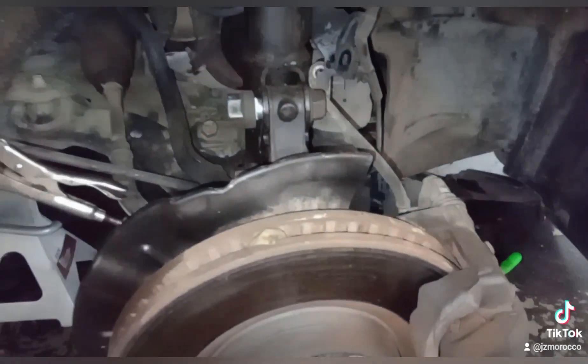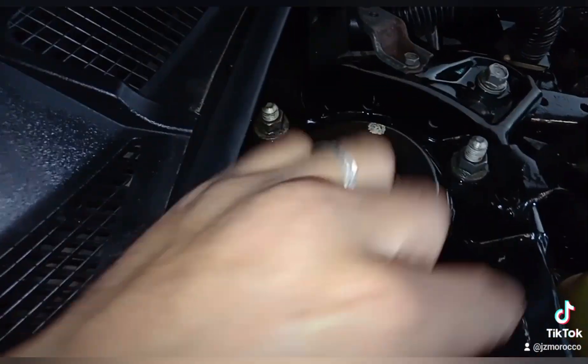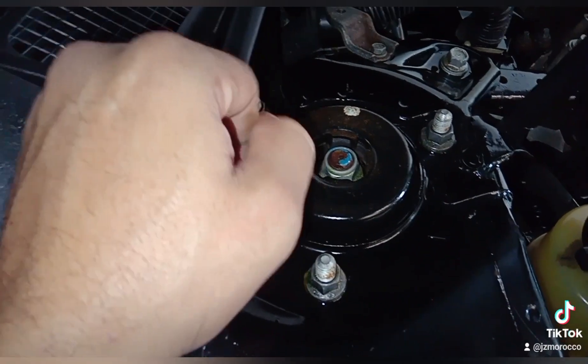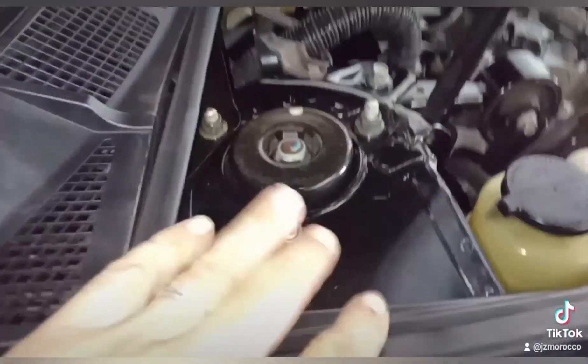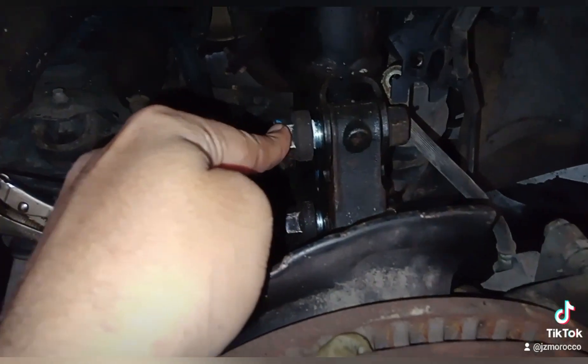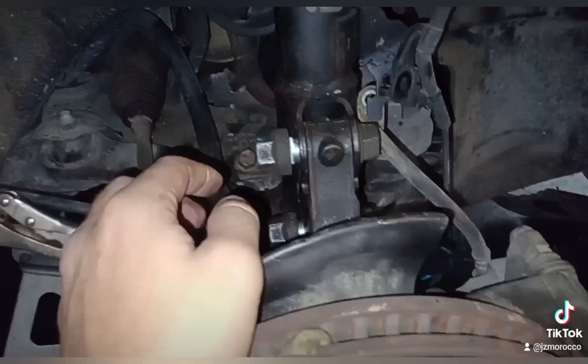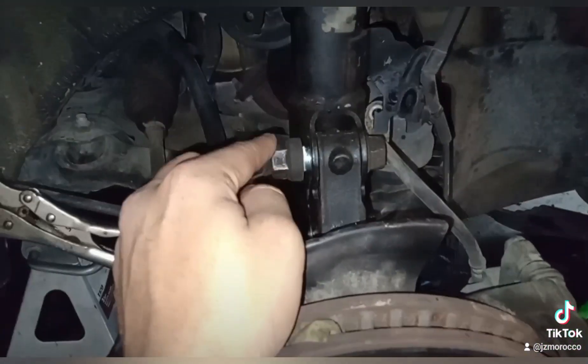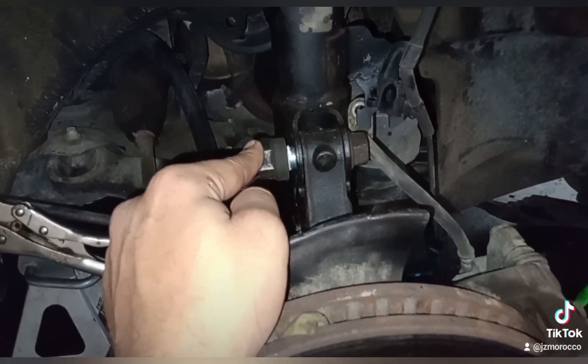You have to remove these three nuts up here. Remove these all completely and keep one there just in case it won't fall down. Then after removing the top nuts, you hold it and remove the last bolt, or have someone hold it for you.